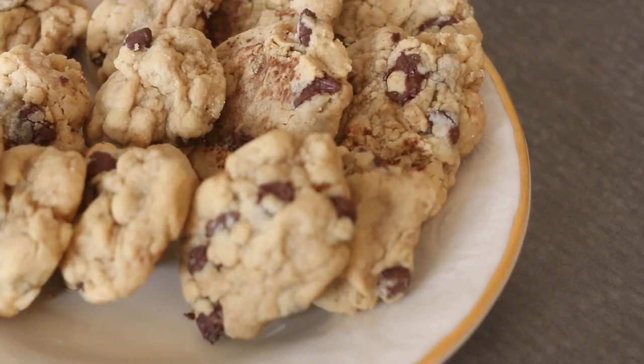Hey loves, it's your favorite blind chick back on your screen with another one. I'm back with another Bake with Blindy. In this episode I'm going to be sharing with you how I make my favorite chocolate chip cookies. These are so delish and they're great for not only snacking when you just feel like you want a little bit of sweets but don't want to go too overboard, but also to gift and give to your friends and loved ones.